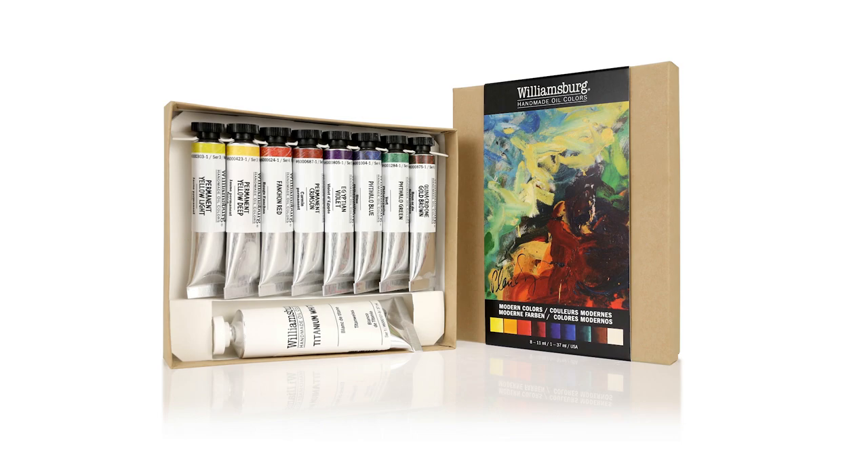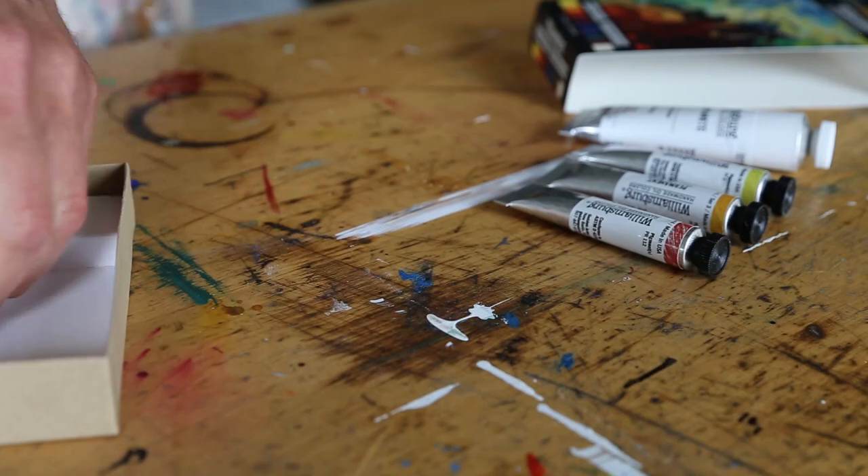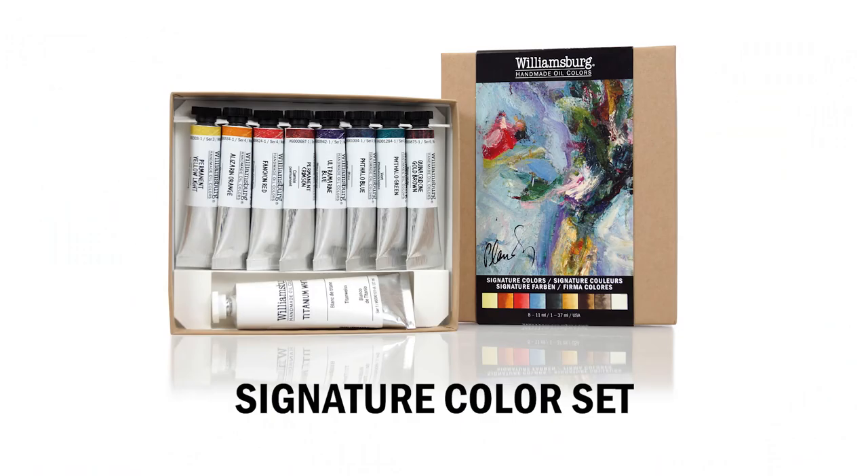For artists seeking a convenient way to experience Williamsburg colors, we have assembled four introductory sets containing eight 11 ml colors in tubes, plus a 37 ml tube of titanium white.